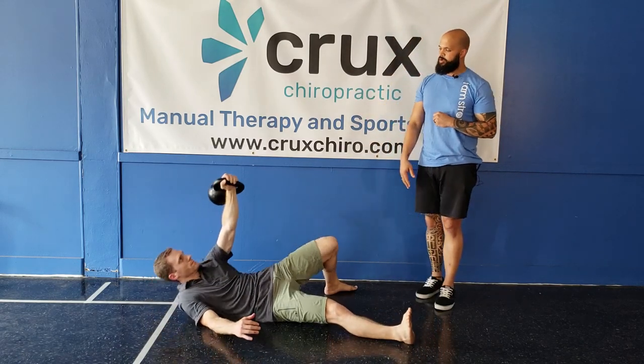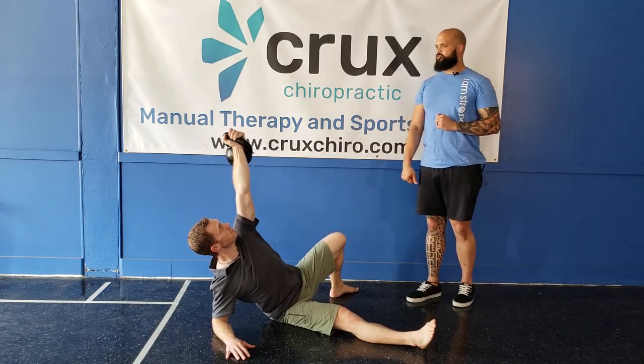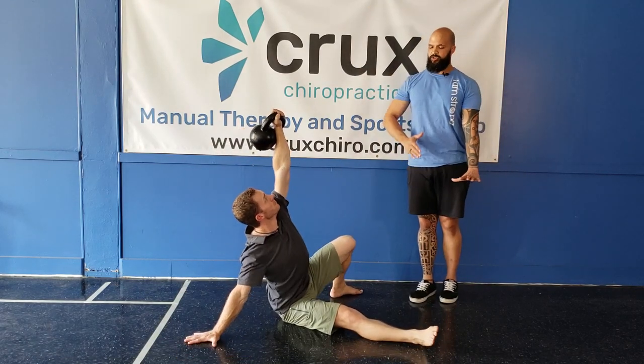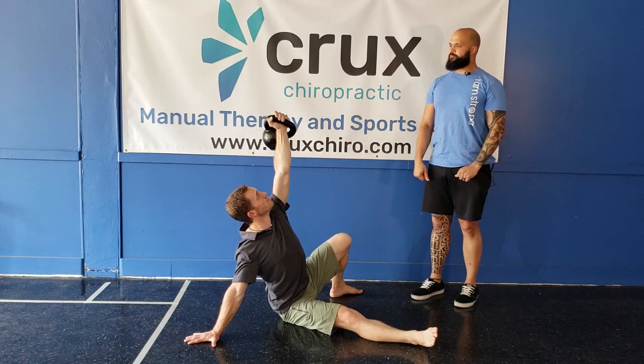Let's come up onto the elbow — he's going to remain tall and continue to produce his great screwdrivers. You're almost pretending like you're screwing the kettlebell into the ceiling. We're going to press the hand to the ground. He's going to wedge his ribcage away from the floor.